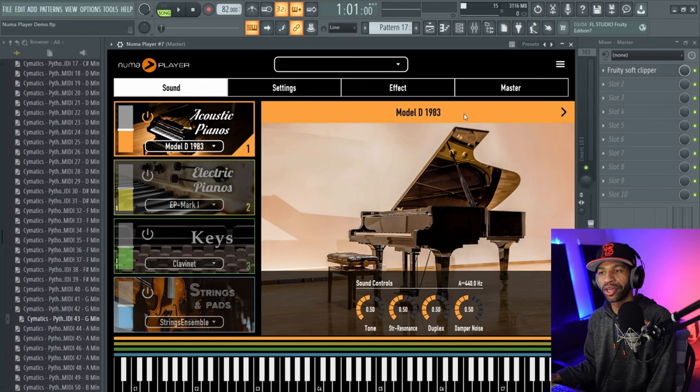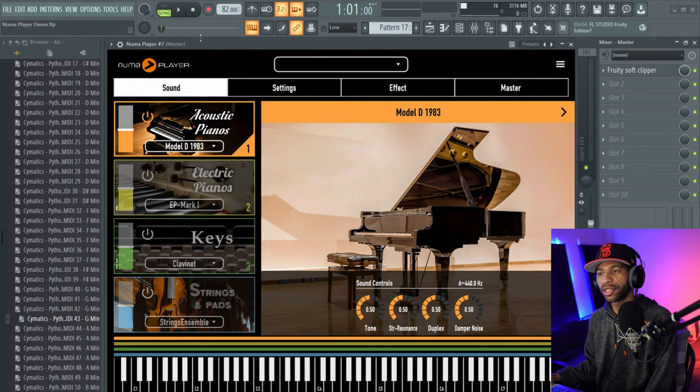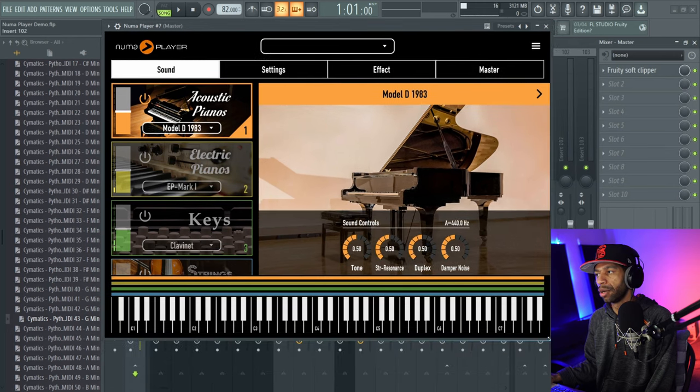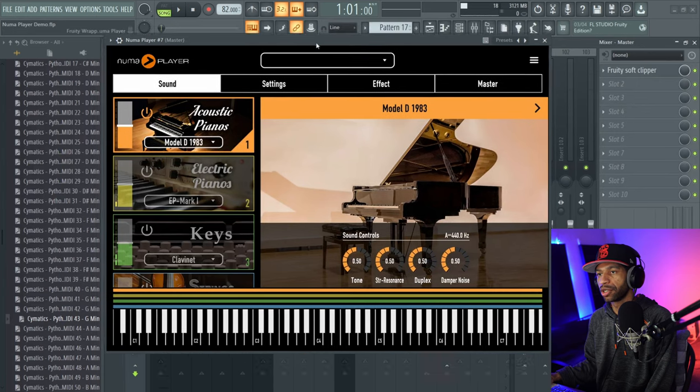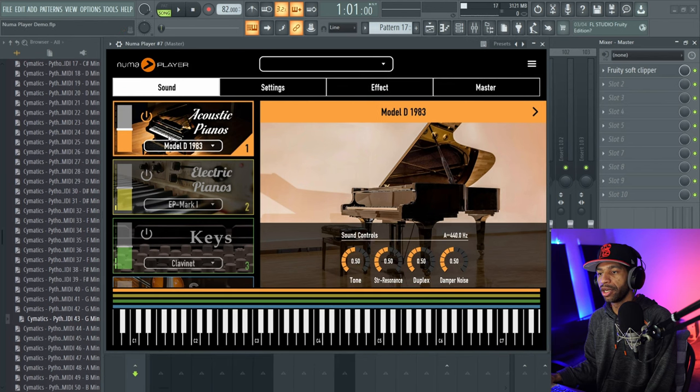When you open up NUMA Player it's going to look like this — it's got a ginormous GUI. What I typically do is hit the detach button and drag it up a little bit. It's got a scalable GUI so you can shrink it to size, so we'll shrink it just a little bit so it's all on screen and put it into place.